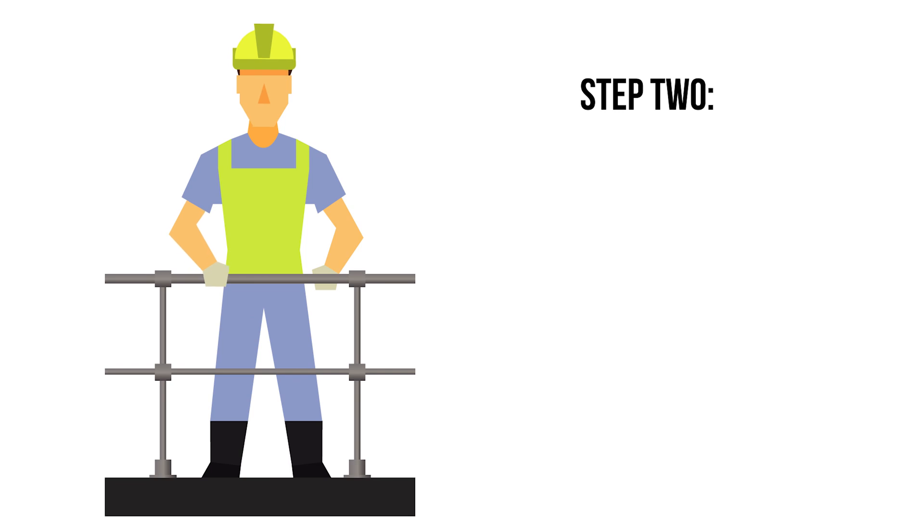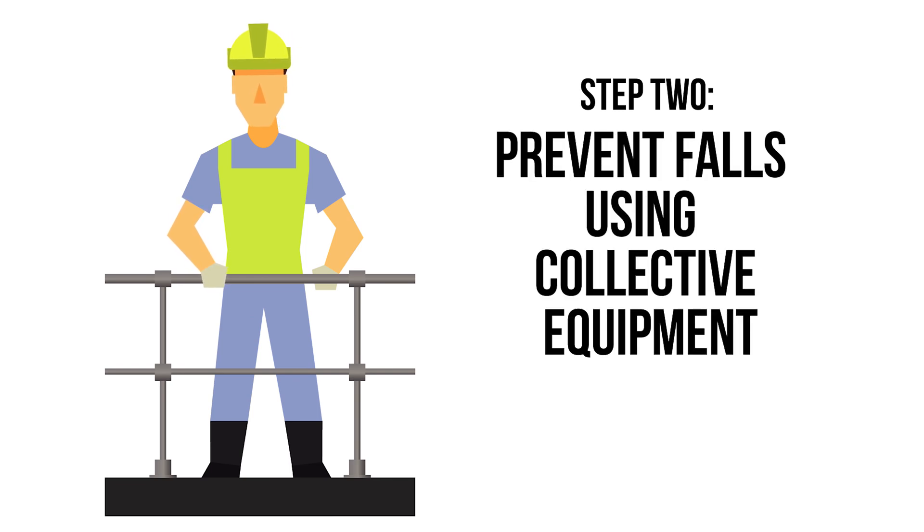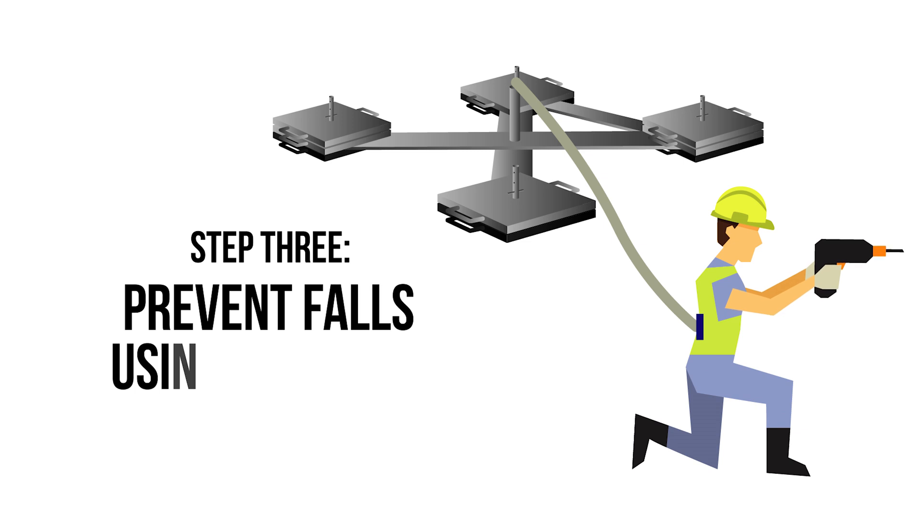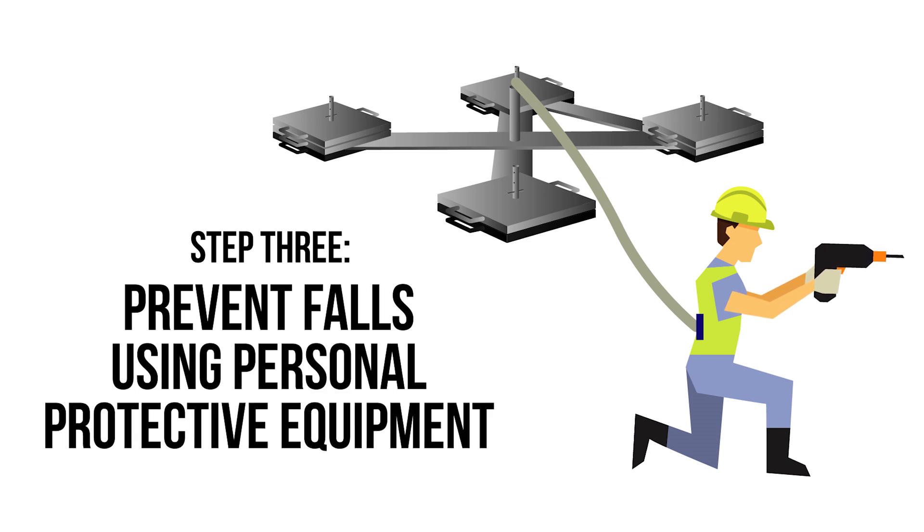Step 2: Prevent falls using collective equipment such as guarded platforms or edge protection. Step 3: Prevent falls using personal protective equipment. The final measure in preventing falls from height is to use PPE such as a fall restraint system.